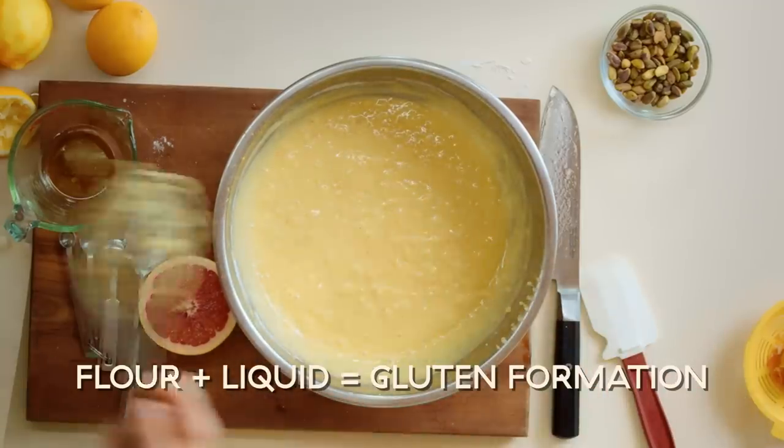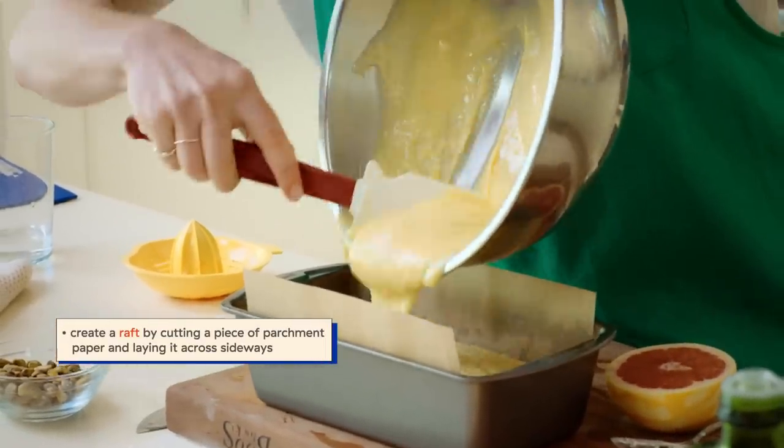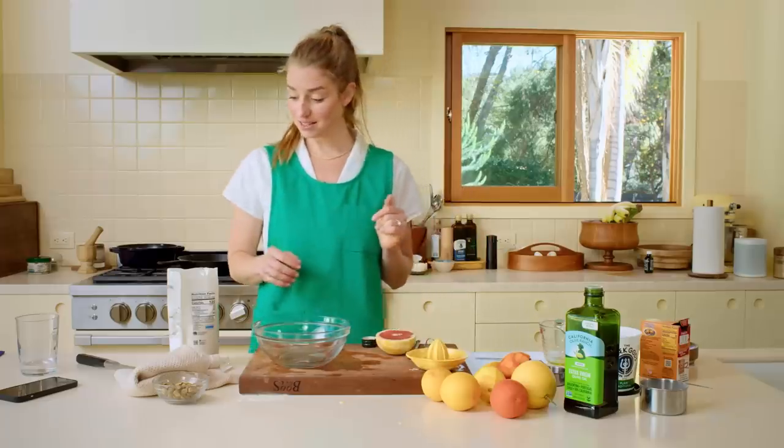Pour it straight into the loaf pan. It may overflow in an 8½ by 4½, so make sure you measure inside edge to inside edge. Then it goes in the oven at 350.